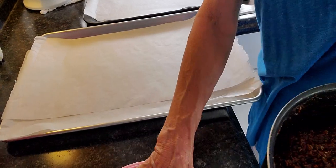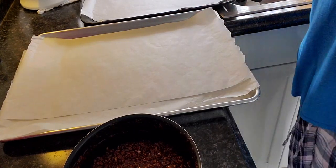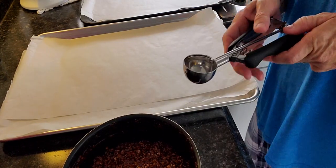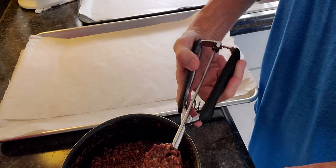Two trivets. My pot. Now I've got my big cookie scoop, so we're just going to start scooping.